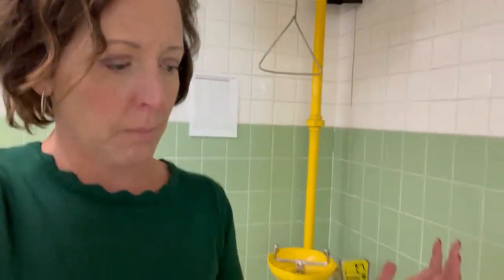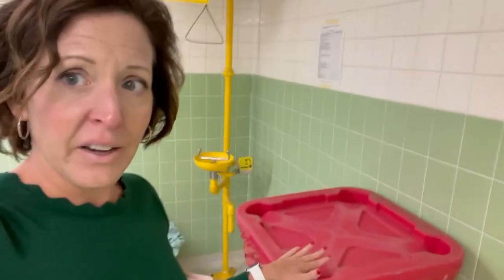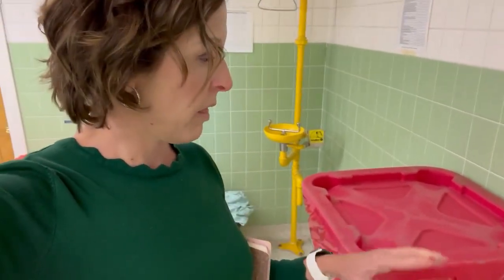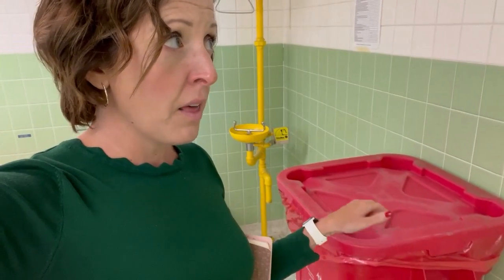We've got our eyewash station, which is OSHA compliant. We also have biohazard disposal — body bags, soiled clothing, and anything else that's hazardous goes in there.